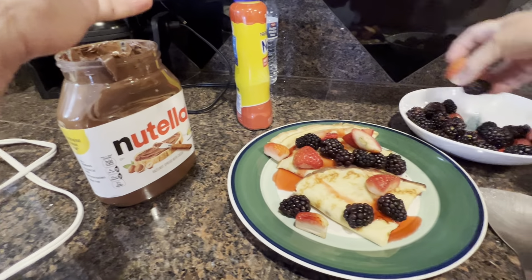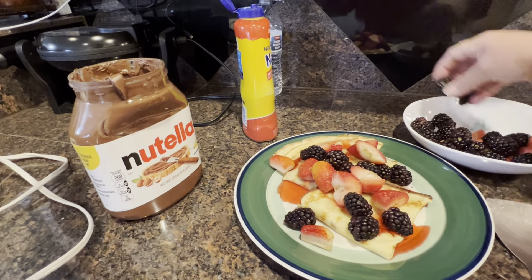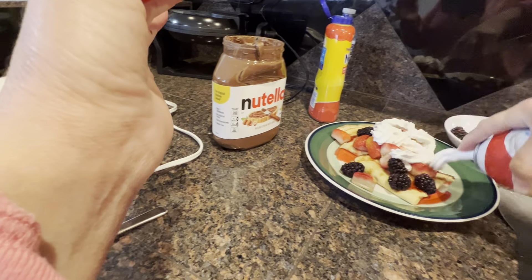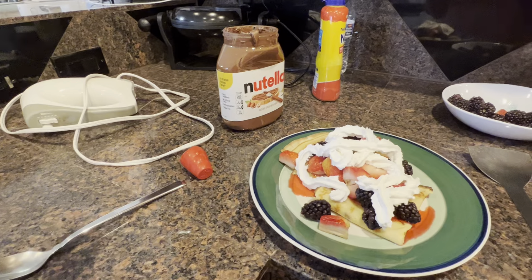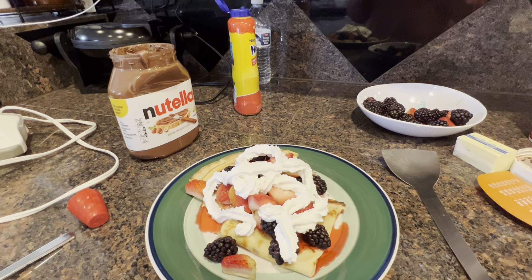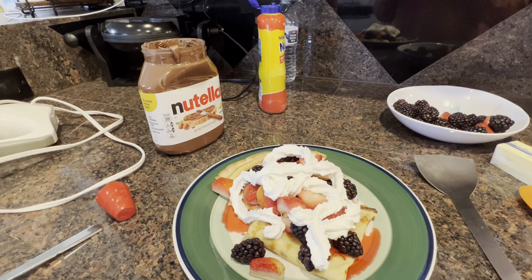Doesn't that look yummy? It does look really good. I also have some whipped cream — you can put some on. And it's ready! If you like my video please subscribe, like, share, and leave a comment if you have any questions. Thank you for watching my video.